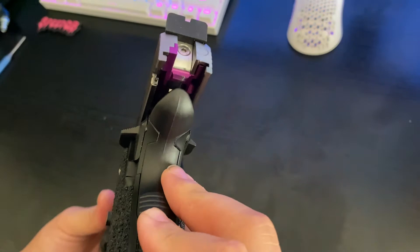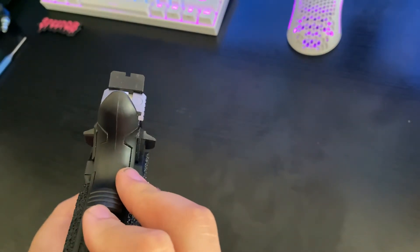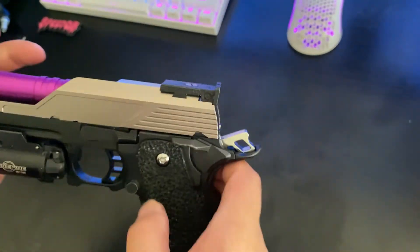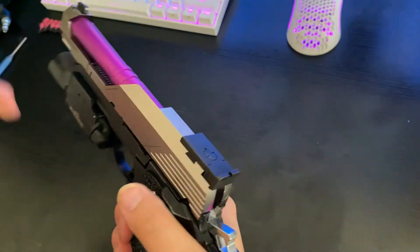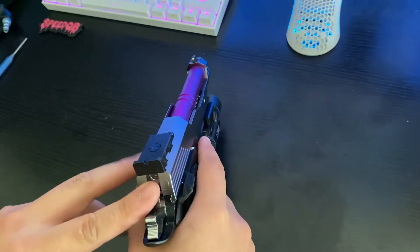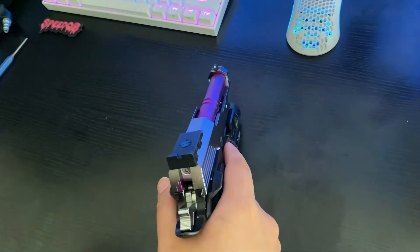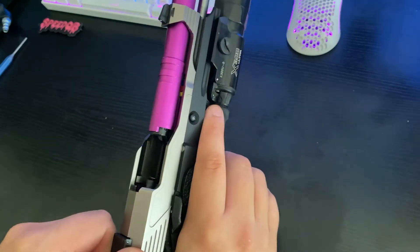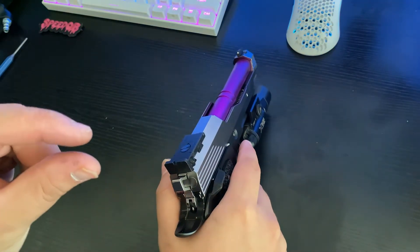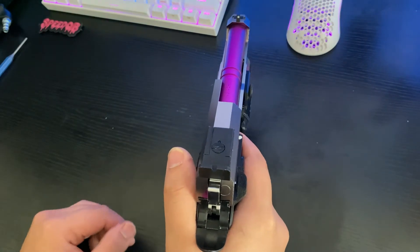In the back here I'm running the Airsoft Masterpiece Edge Blowback Housing — super, super light. It's their newest model. I like it a lot, and especially since I can get one in purple so it kind of matches the barrel. It's the same exact color, which is cool. Stock nozzle for now — I'm probably going to upgrade to a Guarder or Airsoft Masterpiece one. I think the Airsoft Masterpiece nozzle will probably fit better in this Airsoft Masterpiece blowback housing, as the name would permit. So far it does really well. On about 110 PSI, which is just slightly below green gas, it's doing around 330 FPS, which I'm more than happy with.